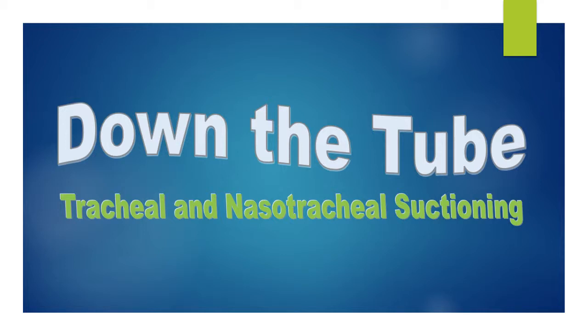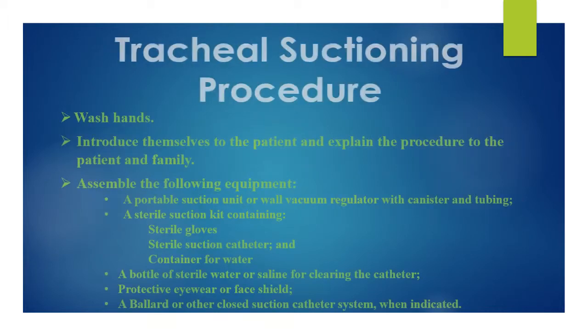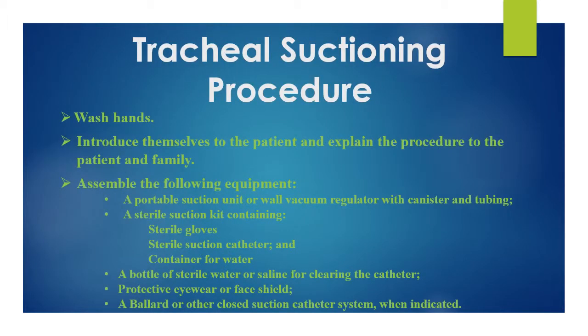Tracheal and nasotracheal suctioning: begin by washing your hands, introduce yourself to your patient, and explain the procedure to them and their family. Assemble the following equipment: a portable suction unit or wall vacuum regulator with canister and tubing, a sterile suction kit, and a bottle of sterile water or saline for clearing the catheter.